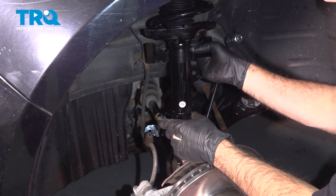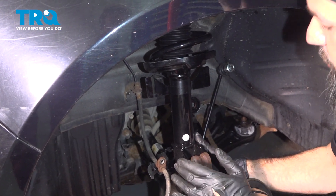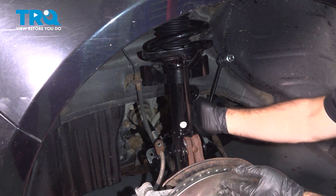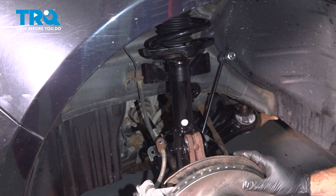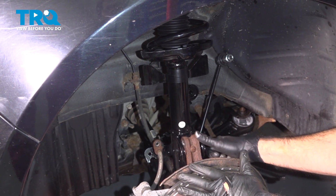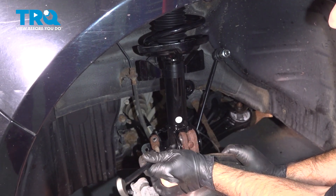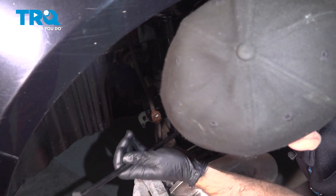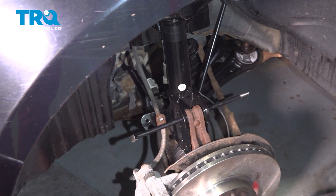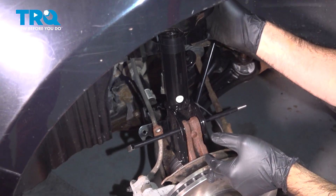Now we're going to get our strut and our knuckle lined up together. What you don't want to do is let your knuckle rotate too far forward — you don't want to separate your CV axle on the inboard side. When we're close, take a small pry bar and get it ready so that when our strut lines up, we're ready to basically pin the hole and keep it in position. With that pinned, we're going to raise our strut and knuckle so we can get our top bolts into position.